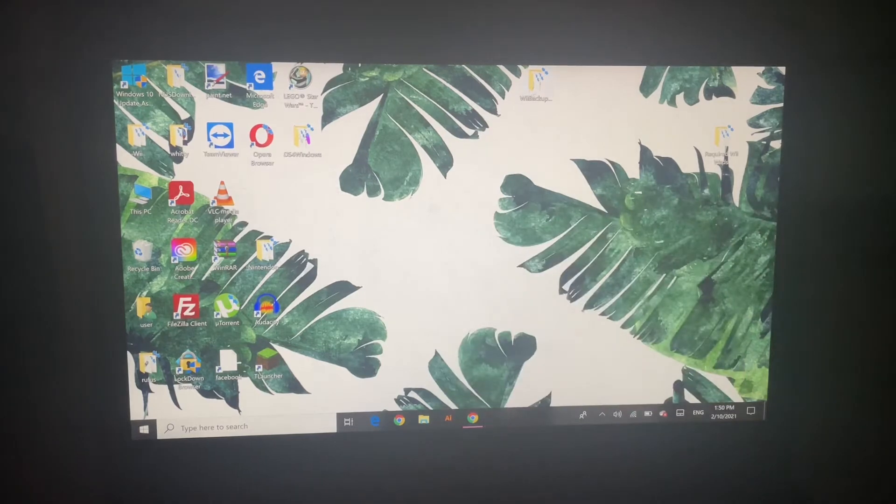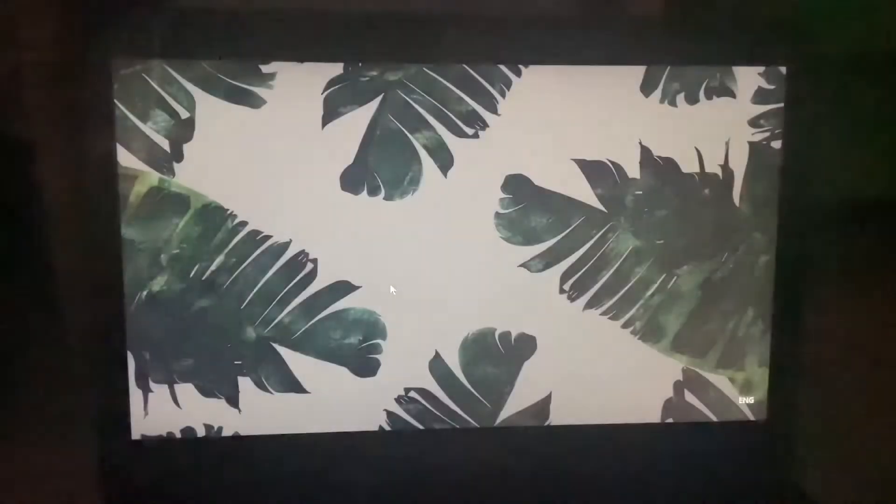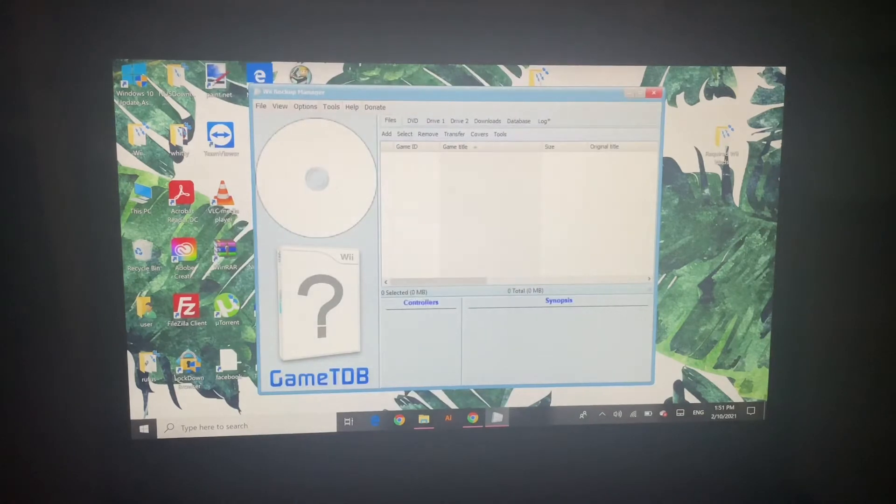Now you're going to head on to the Wii Backup Manager. You can go to the Wii Backup Manager and choose Win64. Keep in mind, you need the best performance version. Now you want to press that, and here it is — the Wii Backup Manager. You can see we have: Files, DVD, Drive 1 and 2, Downloads, Database, and Log. All the sections where you want to do it.